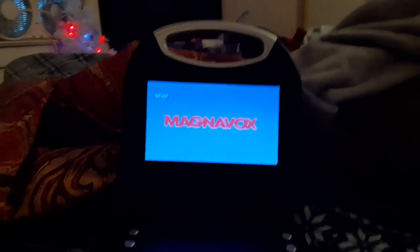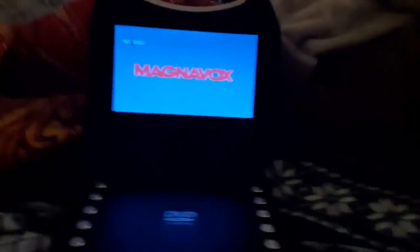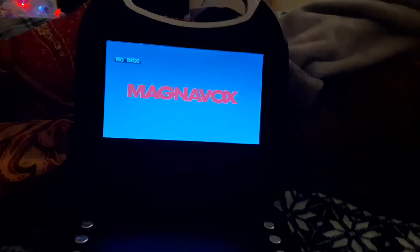Hello guys, this is Ethan the Sonic Fan here, and today we're going to see what happens if we put a four region disc in a Magnavox portable DVD player. So let's get started.